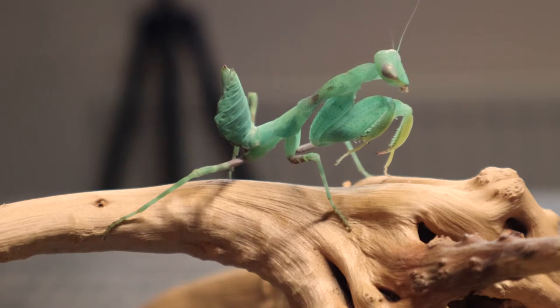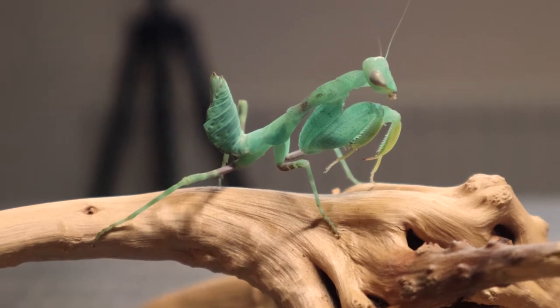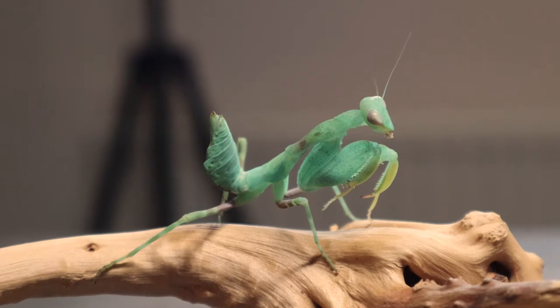Humidity-wise they should be kept at about 50–70%, and temperature-wise it's 75–85°F or 24–29°C. So they're a fairly hardy species to keep — you can't really go wrong with them, and I've certainly not had any issues with mine.